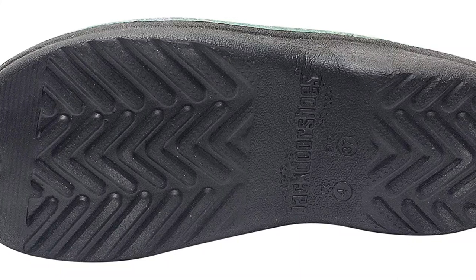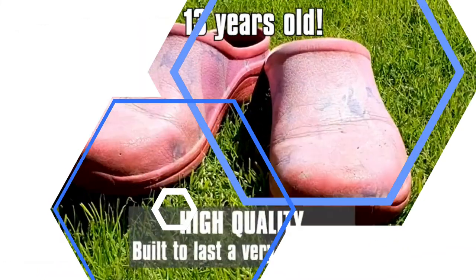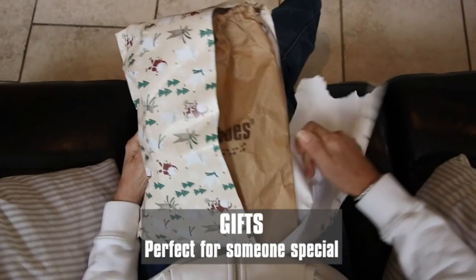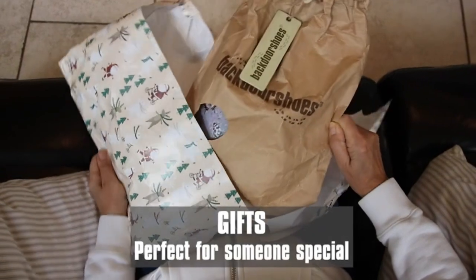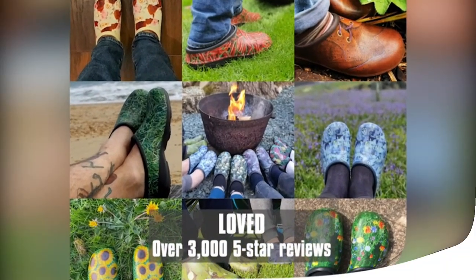Clogs like this are usually generously sized so you may need to go for a smaller size if you want a tighter fit. But then again, a slightly looser fit is generally a better bet when pondering around the garden. For sheer breadth of colors and styles, these extraordinarily comfy garden clogs are in a league of their own.